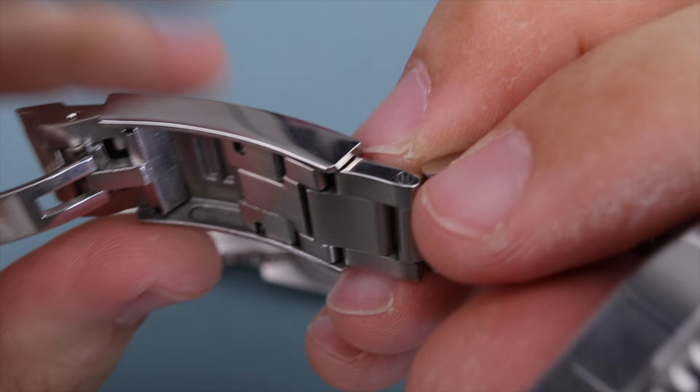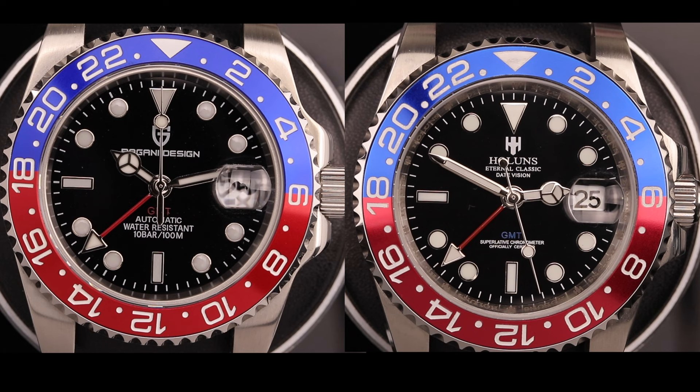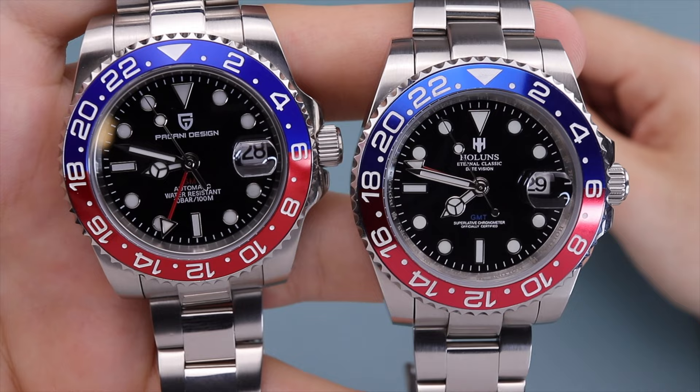Next is the legibility of the dial and bezel. Reading the time on both watches is very simple, but the differences are subtle. The red GMT hand on the Pagani is just a bit brighter in color, but the hands on the Hollins seem wider and easier to see. The crystal and cyclops on the Hollins also seems clearer. The hour markers are positioned more like the Rolex, whereas the Pagani hour markers are practically touching the minute markers — it looks a little off. The hour markers on the Pagani also seem more dull. This gives a slight edge to the Hollins, scoring a nine over the Pagani's eight.